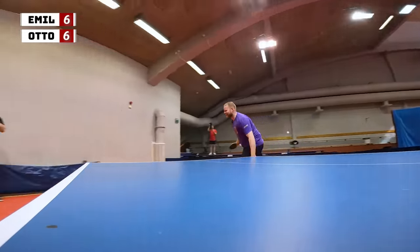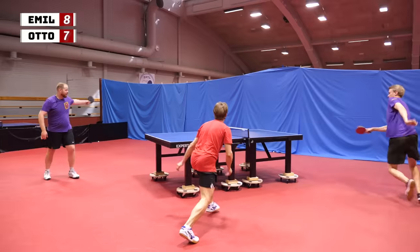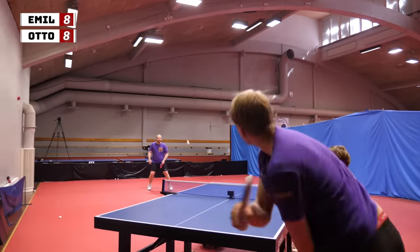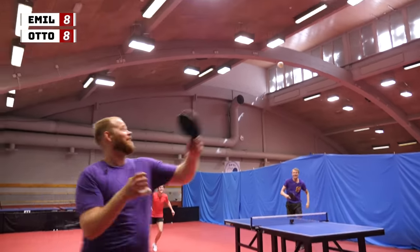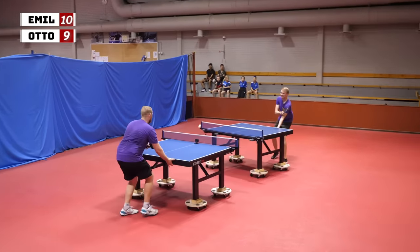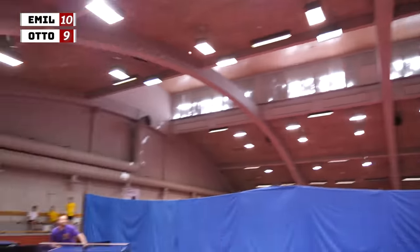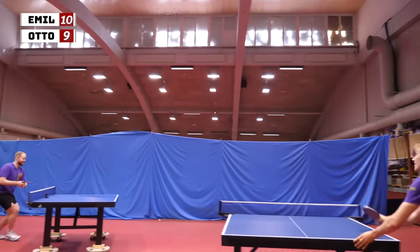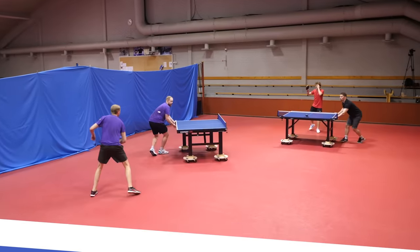I tried to stop it. You guys keep your sides and I spin the table. I got you! No, you didn't! Come on! Nice! Good save! Make sure to watch until the end for an even crazier two versus two moving table match.